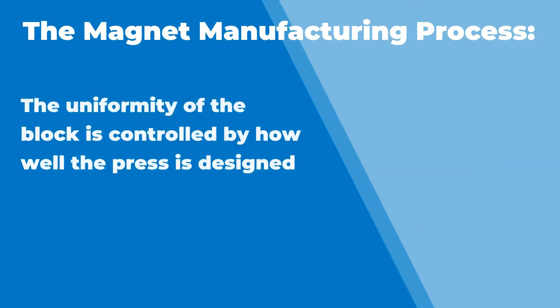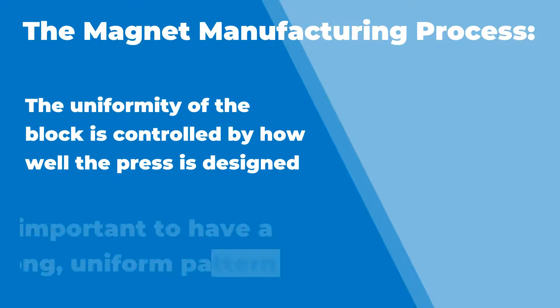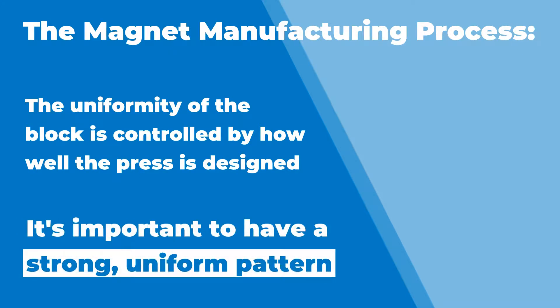And that block — the uniformity of the block, all those grains — is really controlled by how well you've designed your press and how good of a press you have. So you've got to have a nice, strong, uniform pattern for the press overall.